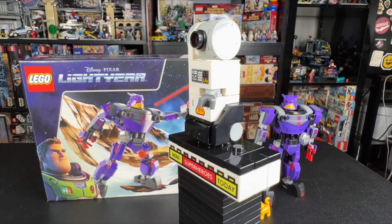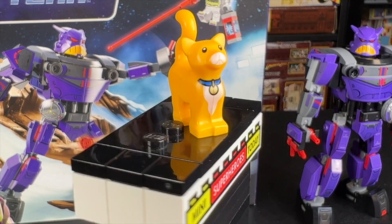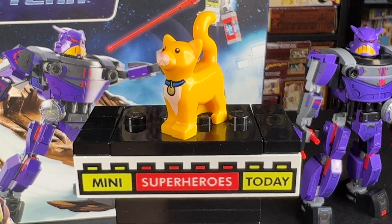This set is just jam-packed full of unique building techniques. Our final minifigure, if we can call it that, is Socks the Cat. It uses the regular cat mold, but has new printing and a new color.